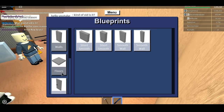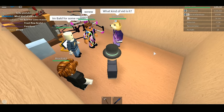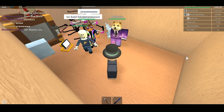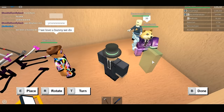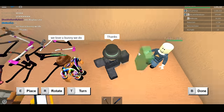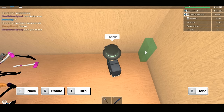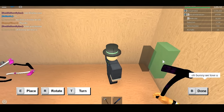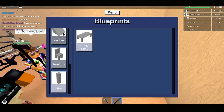To begin, we want to get our wedges out. This is going to be an axe display case or rack. You're going to start by placing one short smooth wall — it's simple. Now go to your inventory and find wedges.